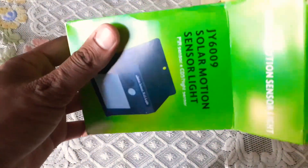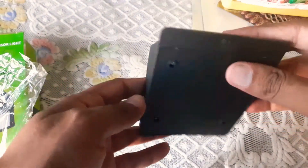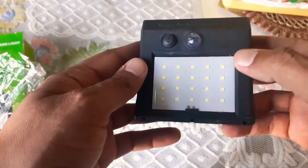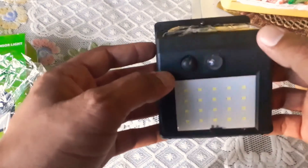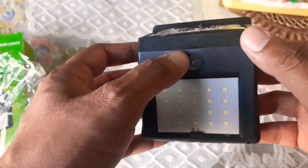Now we are going to open this light. Here you can see the solar panel over this light, 20 pieces LED light, 4 lights in one corner. Here is the start button — this black button — and here is the motion sensor which detects motion.